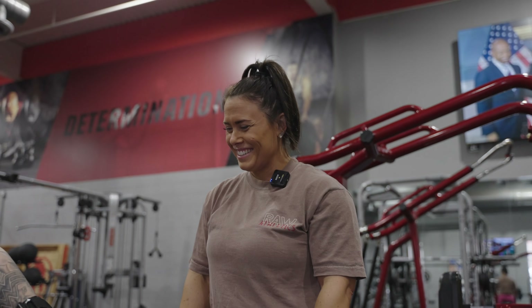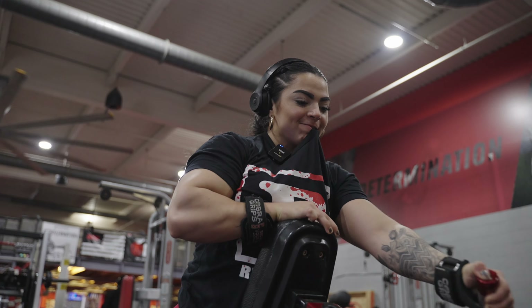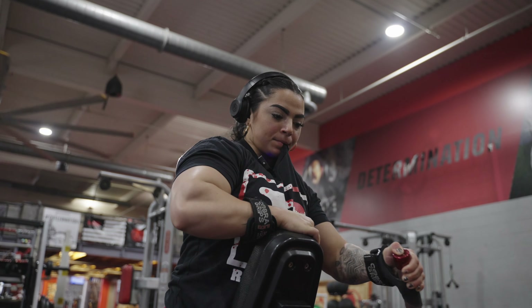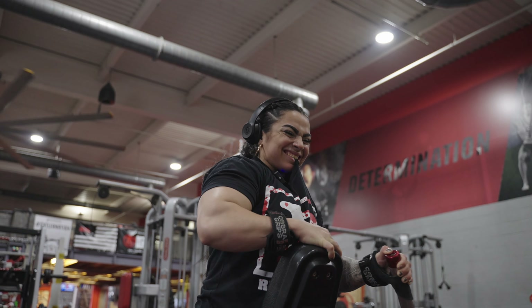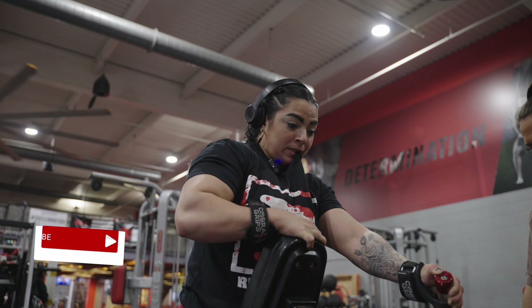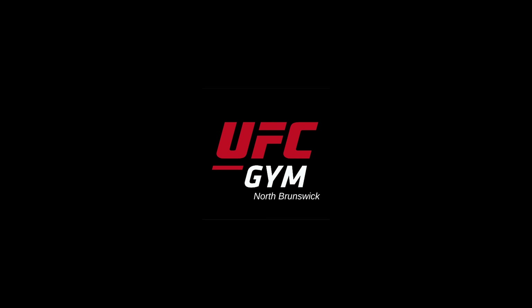Let's go, come on! I feel like I'm on The Office. Come on — two, three, good, five. One more, one more, let's go. Good. Come on, let's go. Thank you.